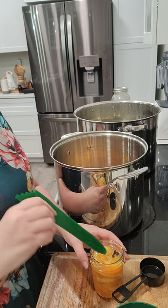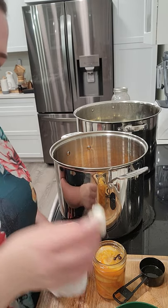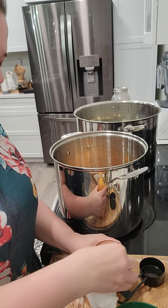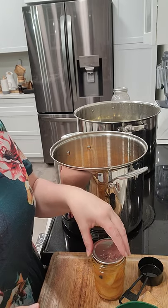Making sure it's at the right headspace, and then you take a cloth dipped in vinegar to wipe the rim. Then I take my lid and put it on top.